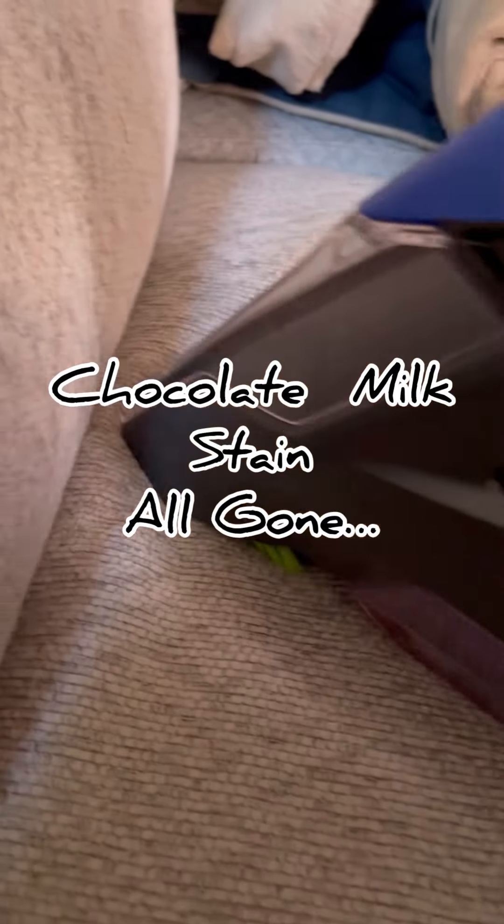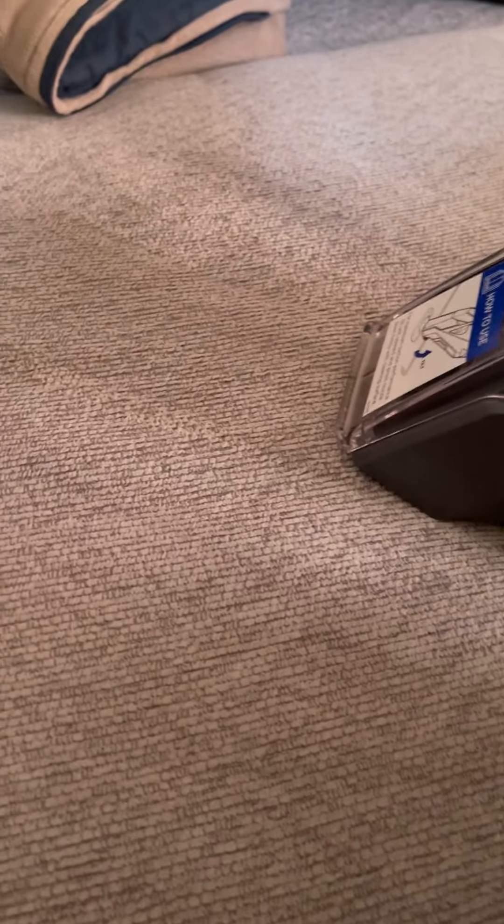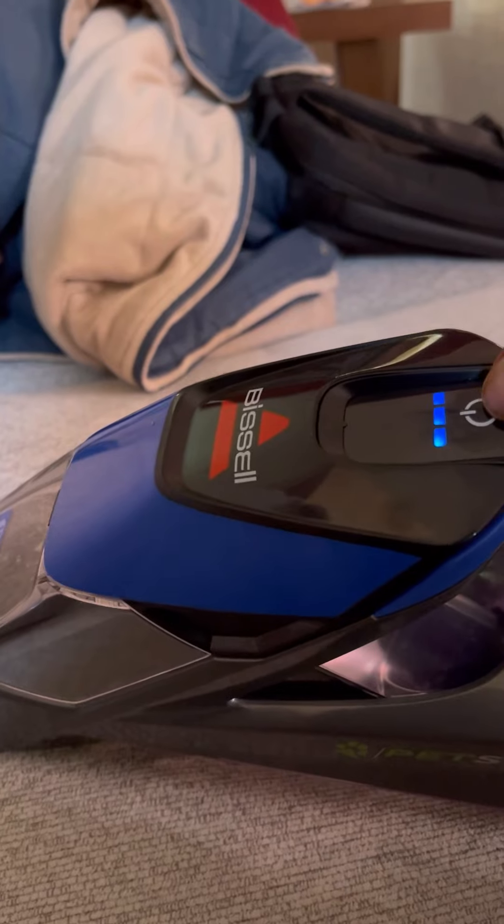Push it forward and pull it back. No stain — all gone. When it dries, it looks a little gray right now, but when it dries it's perfect.